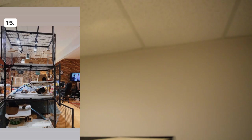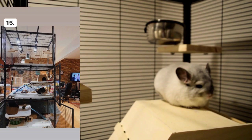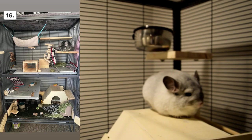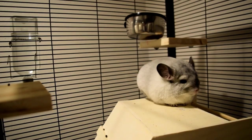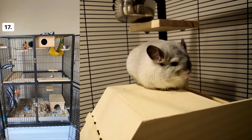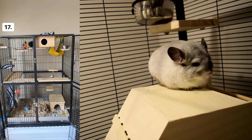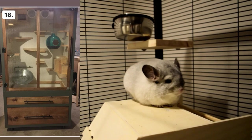Cage number fifteen is like three levels of Critter Nation — so cool! The cage looks very well decorated with plenty of ledges. Cage number sixteen looks really good to me with a lot of interesting things to keep your chinchilla busy. Cage number seventeen has the middle piece taken out, so your chinchilla can just run up and down — this cage looks awesome. I don't have anything to say that you should change.